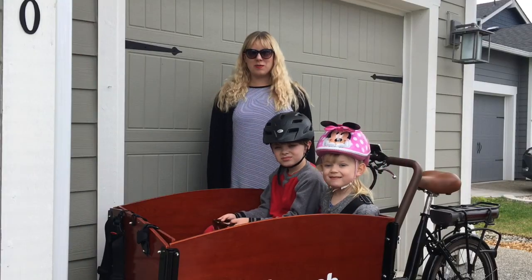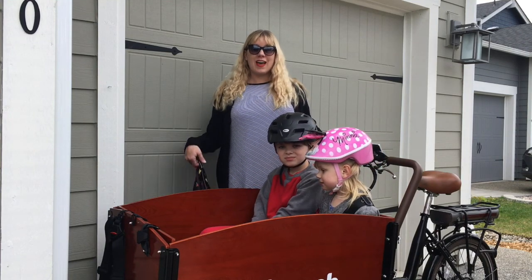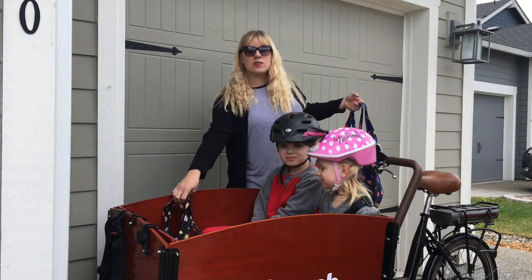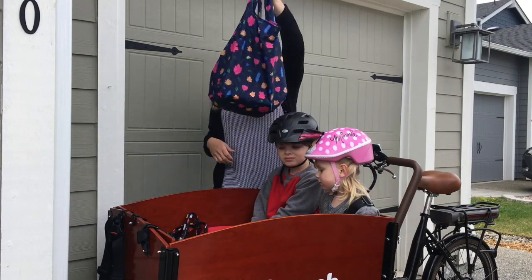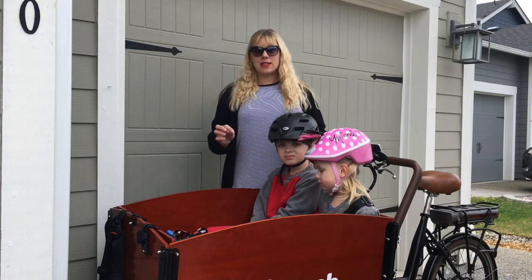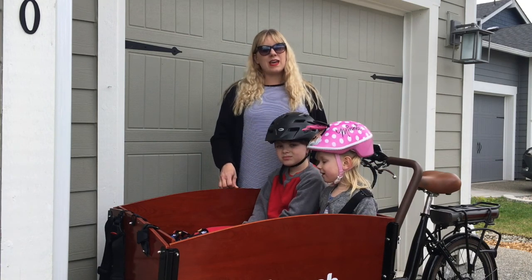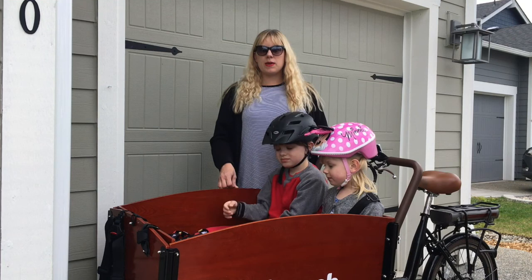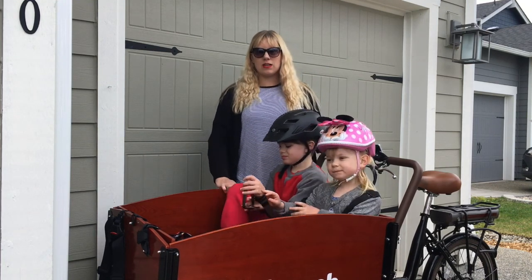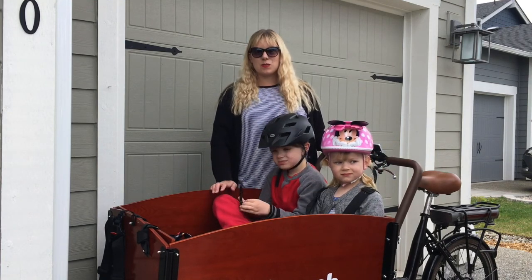One of my favorite things about the bunch bike is that it is a cargo bike, so you can do things with a bike you usually couldn't do. I can go to the store and get my groceries and load them in. I could also take my kids to a picnic or a play date and have plenty of room for all of their stuff. There's a trunk in the bunch bike which does have a place where you can lock it, where you can put your valuables if you're on a ride. The bunch bike also lets us ride downtown and go to local music performances and street fairs.